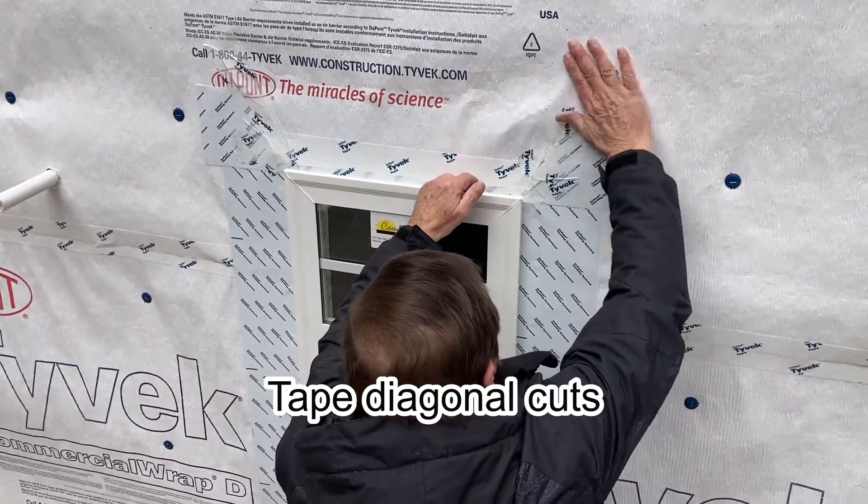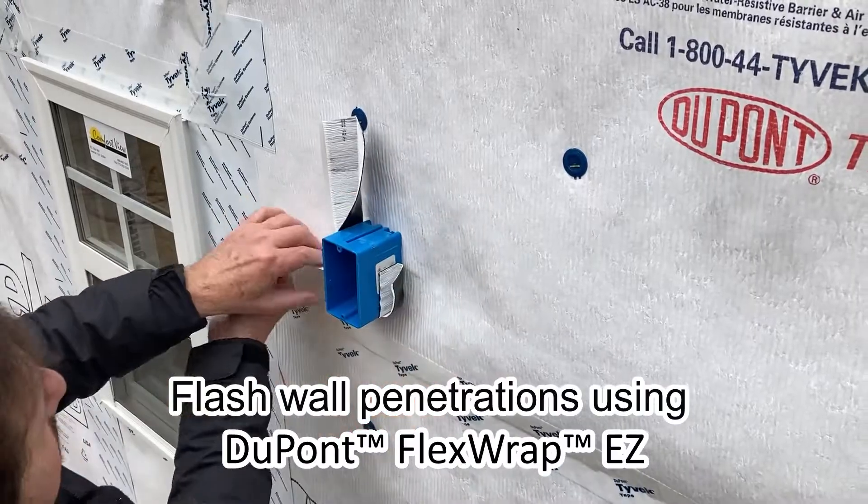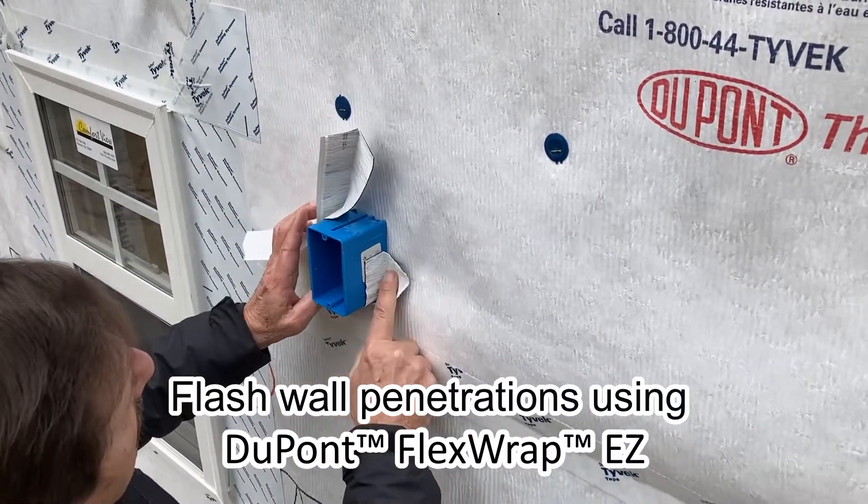Also tape the diagonal cuts. Flash all wall penetrations using DuPont flex wrap.